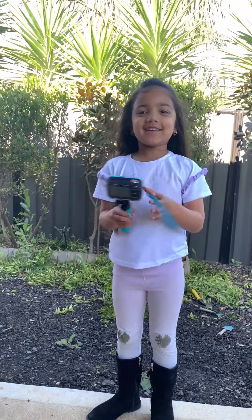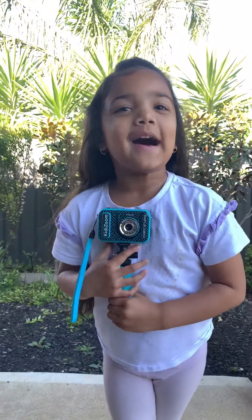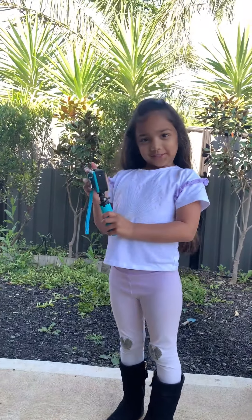Hi everybody! I have another gift here for my birthday. It's the kids' zoom. So, I'm going to teach you how to use it.